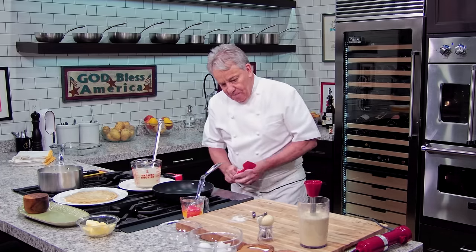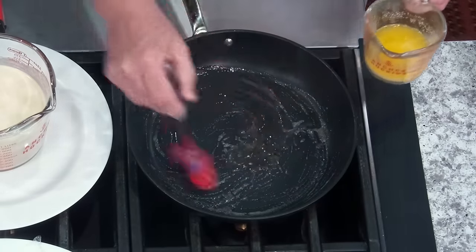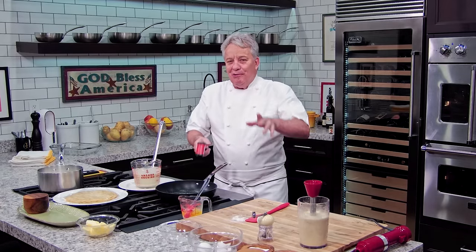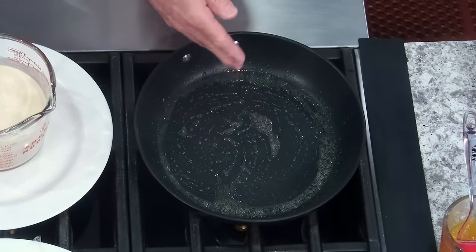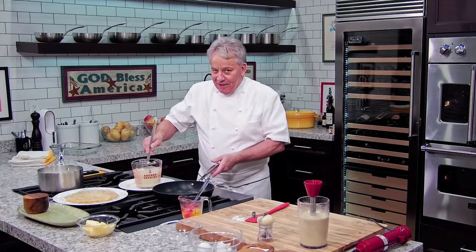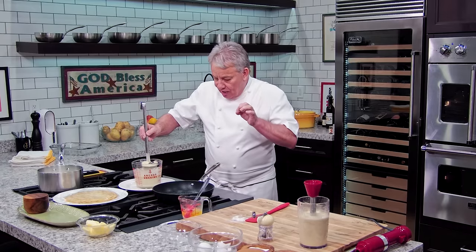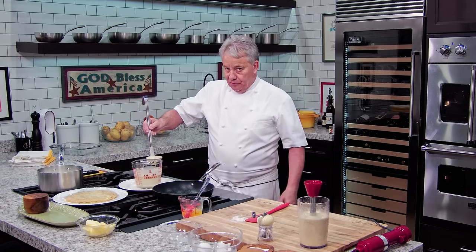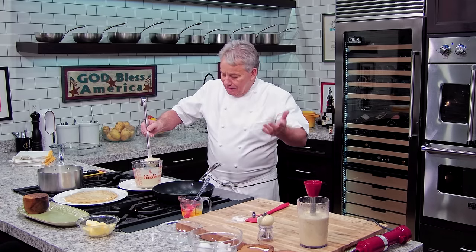Now we get a non-stick fry pan and we're going to use melted butter, going up to about 300 degrees. The first crepe is never successful, so don't let it bother you. At 300 degrees, when you put your butter in, it activates. Regular butter is going to burn a little, but we like that — the milk proteins create a beautiful crepe. I'm using a three-ounce ladle; if you don't have one, use just under a half cup measuring cup.